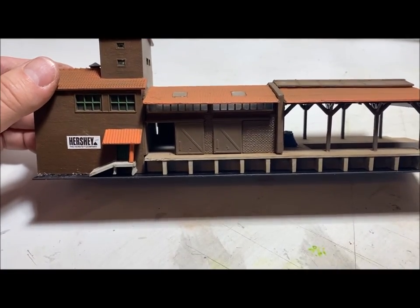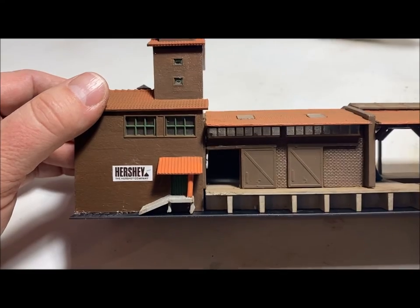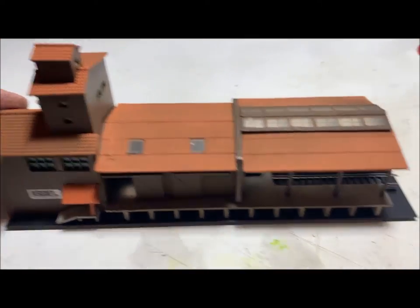I think it turned out pretty good. I used Hershey chocolate colors and just did the roof in a terracotta color.